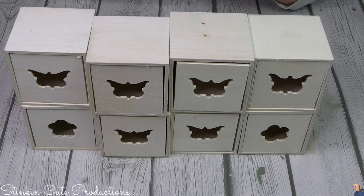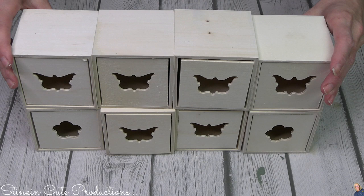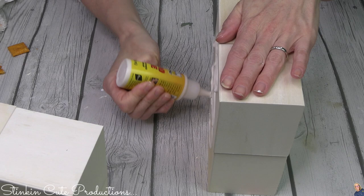You're going to need eight of these wood drawers. When picking them out, try your best to get them as evenly sized as possible. Using some wood super glue — you can find this in the tool section at Dollar Tree, not the craft section — I'm going to start by gluing two sets of two together side by side, then stack them. That gives us two sets of four drawers. Then I'm going to glue these two sets of four back to back, making this drawer set double-sided: four drawers on each side.